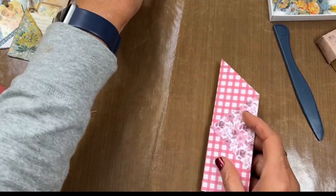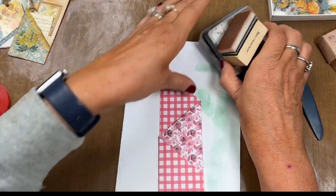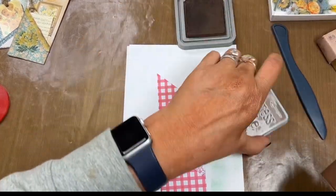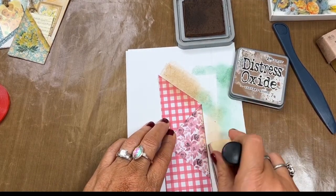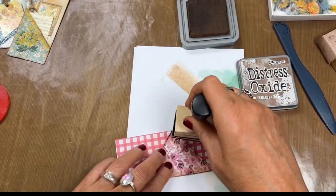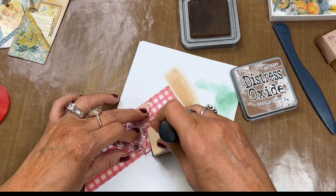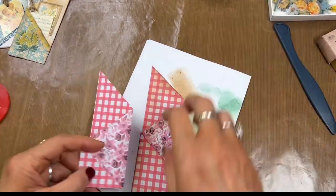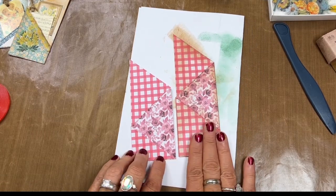For me, I am going to vintage-ize — which is what I like to say. I'm just going to take some distress oxide vintage photo and go around the edges to make this look a little bit old. So we want to make it old so you can see the difference. You can see this one really does look older.